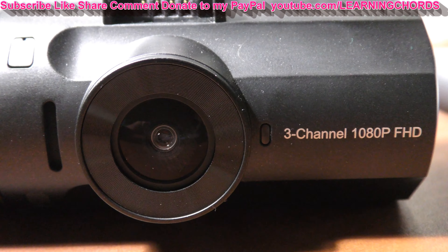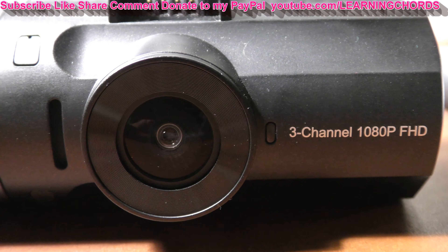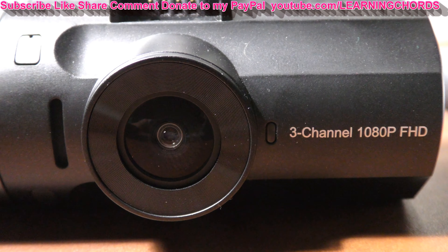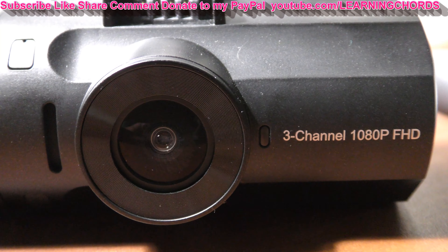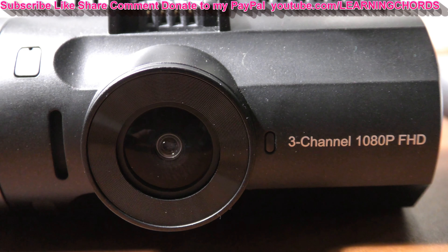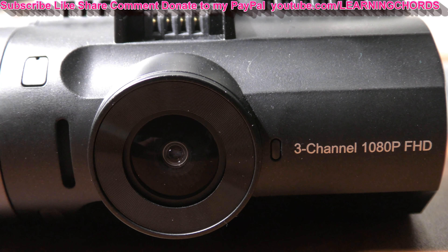I hope this video helped you out. I put a lot of time into it. There's a donation link in the video description if you want it, along with affiliate links. Thumbs up, subscribe, like, share, and comment. See ya.